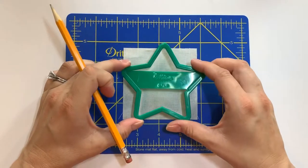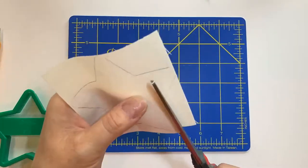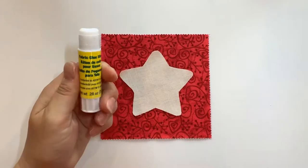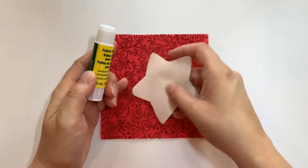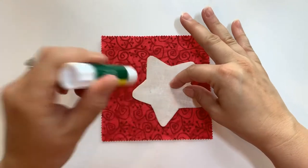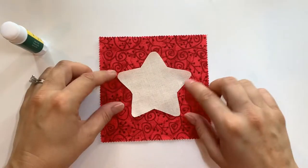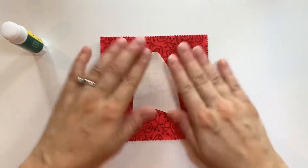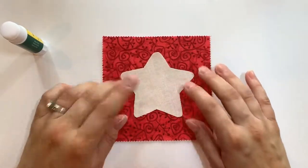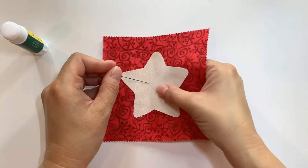The first step is to trace and cut out the star using the template. Then we're going to use the fabric glue stick to glue the star to the background fabric — just doing a little swipe onto each point so it'll hold it down. I'm eyeballing the placement and it looks pretty good. Press it down. It's not going anywhere for when I do the stitching, but if you want you can always add a pin for a little extra stability.